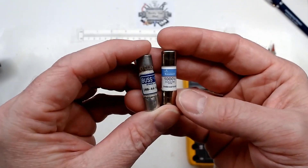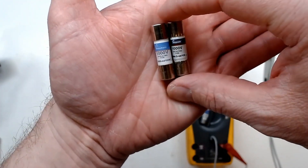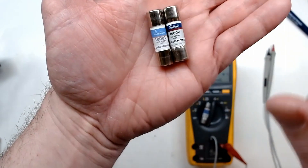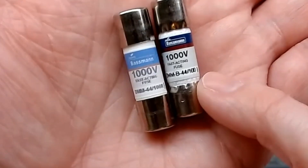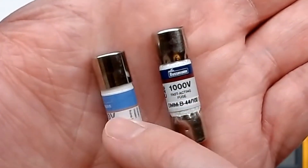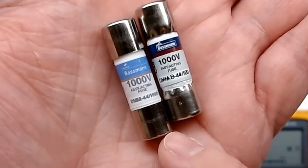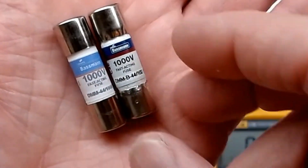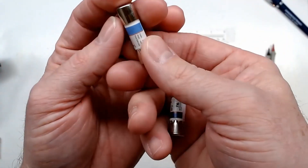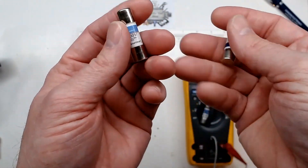The newer fake fuses did try to look very similar to the current-style Bussmann fuse. Comparing them, the old style is no longer made. You can notice differences: the white background on the rating is slightly different, the color blue is a bit off, and the label says 'Bassman' instead of 'Bussmann.' Also, genuine Bussmann fuses always have crimped end caps, whereas these knockoffs came with uncrimped caps like cheaper fuses.